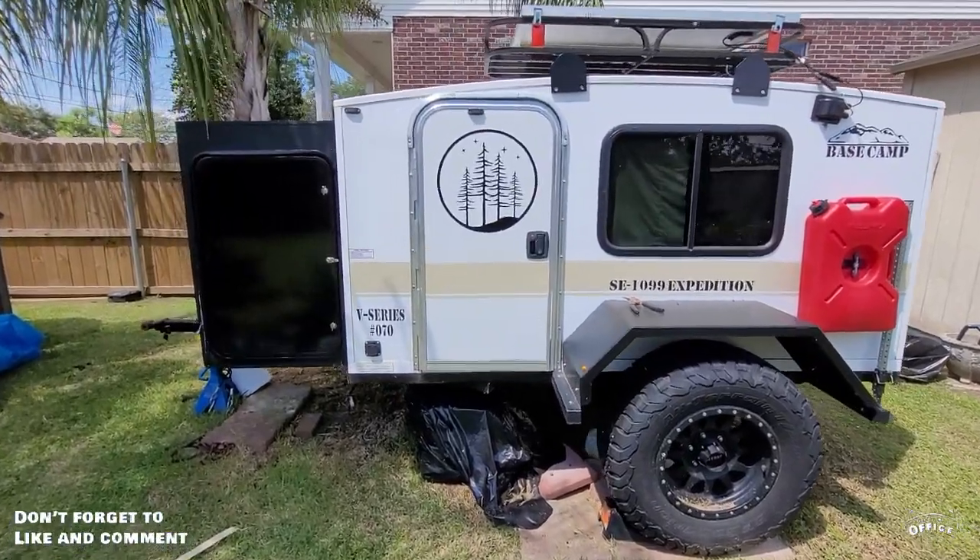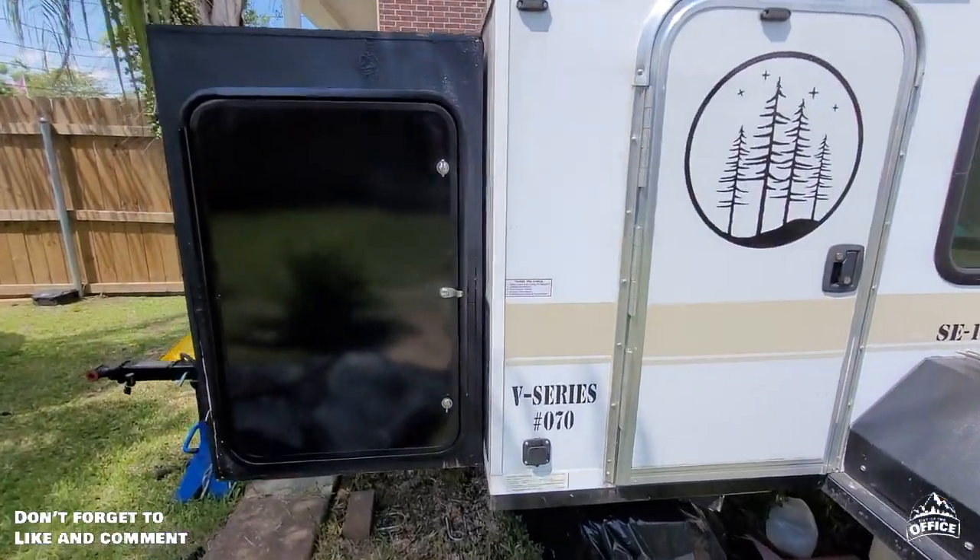I've been working on this new storage box for my trailer, here and there a little bit at a time, and I'm hoping to wrap it up soon. Rather than wait, I figured I'd do a little video now on what I'm doing, and then when I finish it, I'll come back and show you the final product and what it looks like.